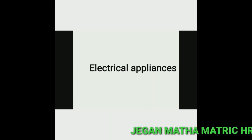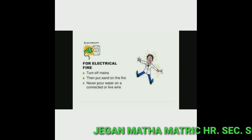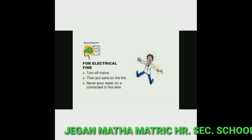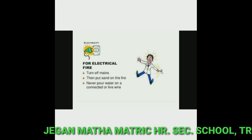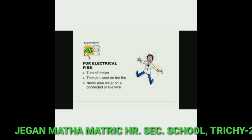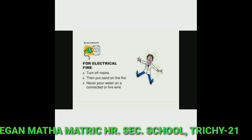In kitchen safety, the following rules apply for electrical fire. First, turn off the mains. Second, put sand on the fire. Third, never pour water on connected wires.